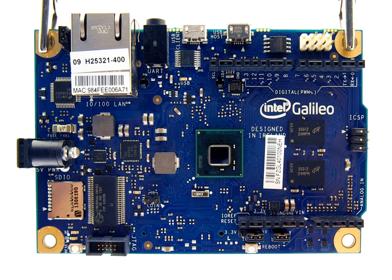The first product in the Quark line is the single-core 32nm X1000 SOC with a clock rate of up to 400 MHz. The system includes several interfaces, including PCI Express, Serial UART, I2C, Fast Ethernet, USB 2.0, SDIO, Power Management Controller, and GPIO. There are 16 kilobytes of on-chip embedded SRAM and an integrated DDR3 memory controller.